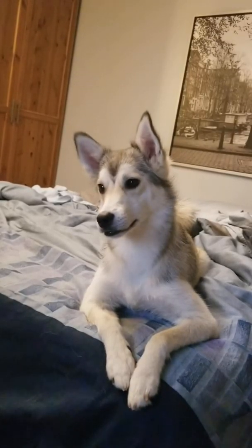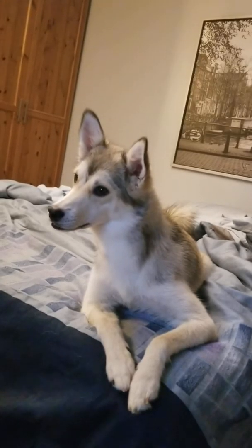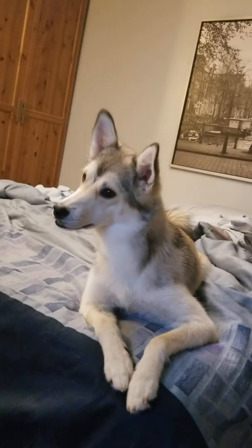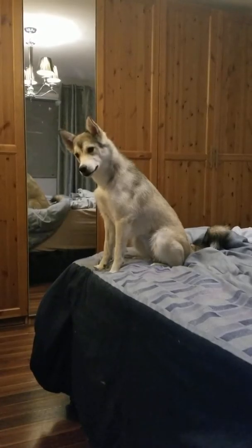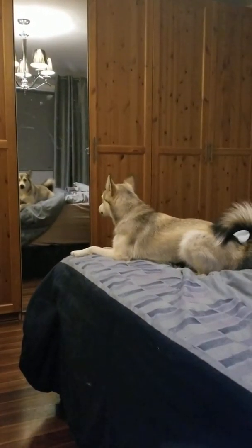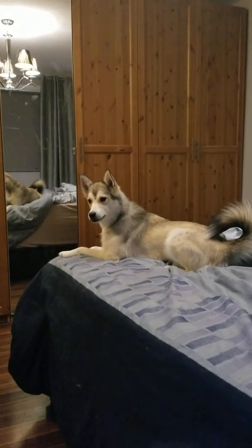Ready? Huh, go on guys — that's usually a signal when he's about to. What's that?